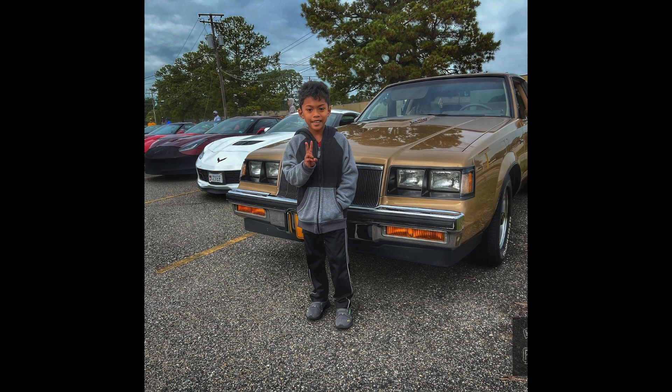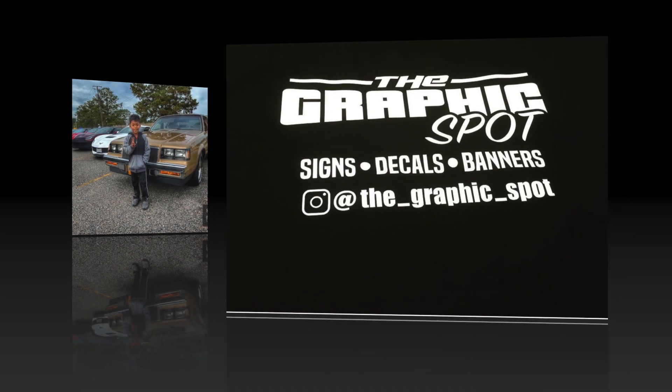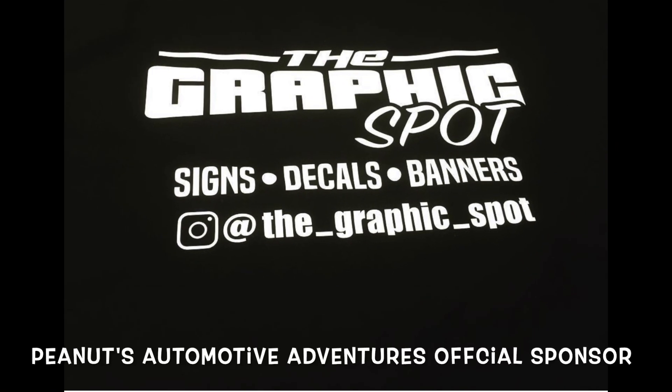Welcome to Peanuts Automotive Adventures! Team running, that's Peanuts, I'm James — Peanuts Automotive Adventures. But before we get into the intro of the video, let's give a shout out to our official sponsor.